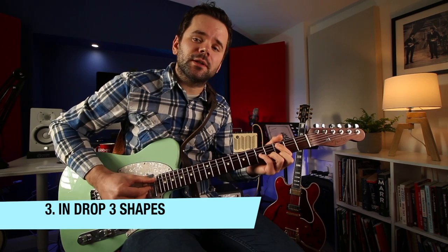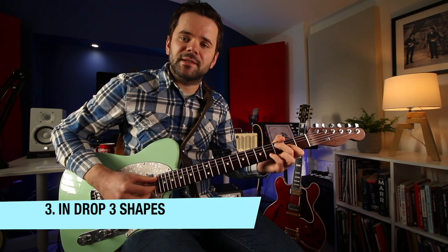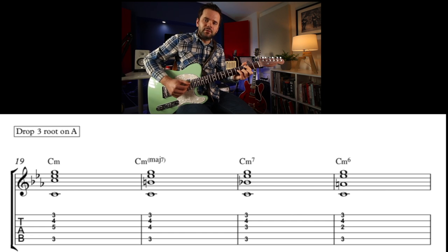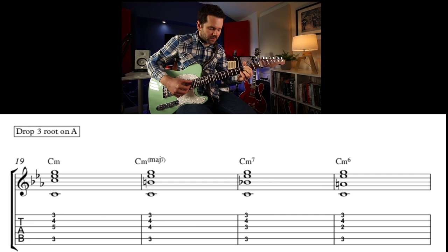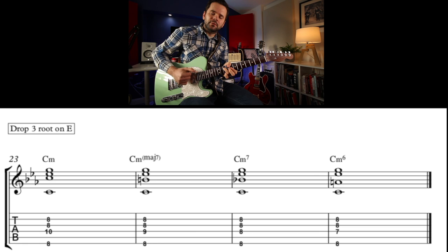This progression works really well in drop 3 too — that's minor, major seven, then minor seven, then minor six. Quite good for Latin guitar. Or with a swing rhythm. Some of these drop 3 voicings are a bit fiddly. And then finally on the E string, drop 3.